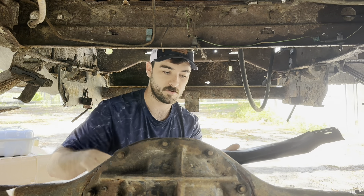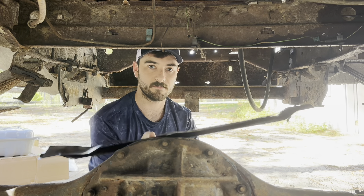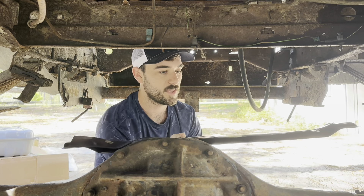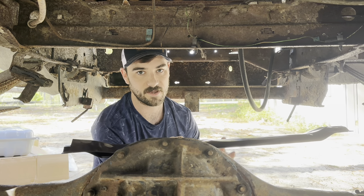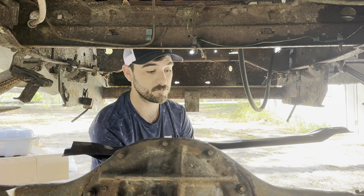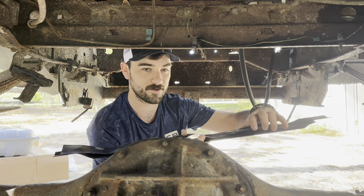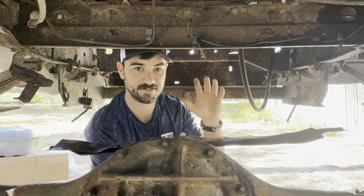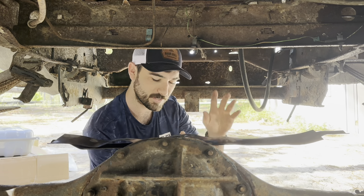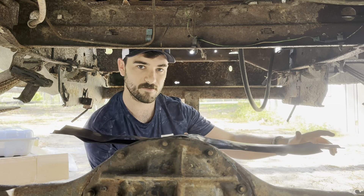It's just this rubber pad that sits on top in between the brace and the tank. What that does is it keeps down any noise from rattling with metal on metal. But it is going to be a real pain with these just kind of sitting on here to get these mounted with the tank in and the hardware without these falling off — so that's going to be a lot of fun to come.